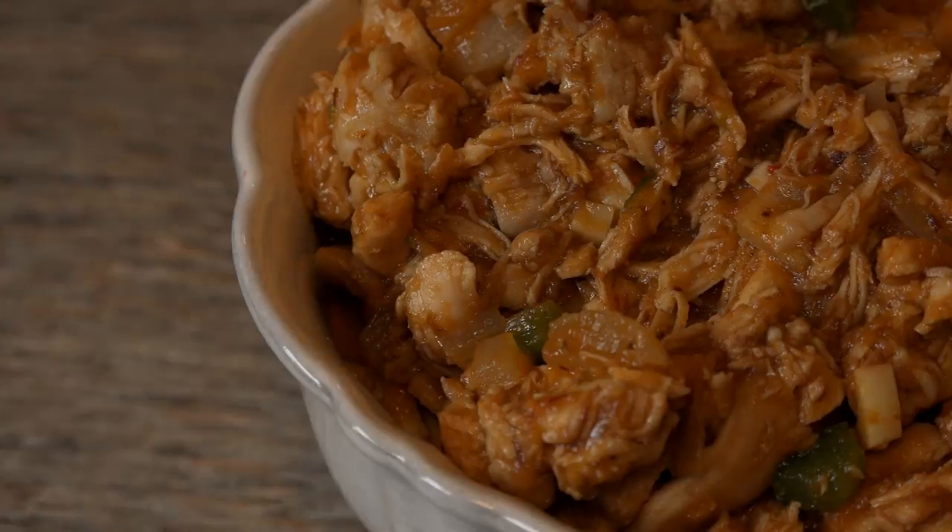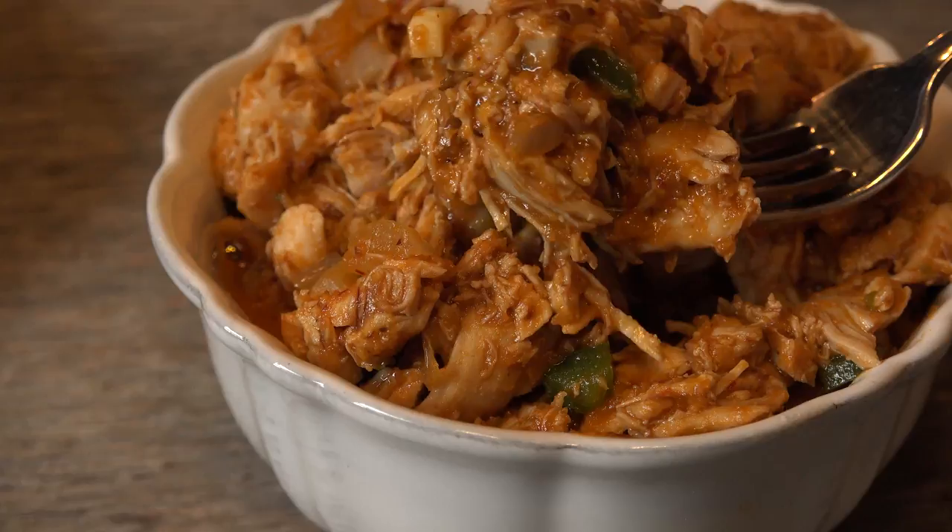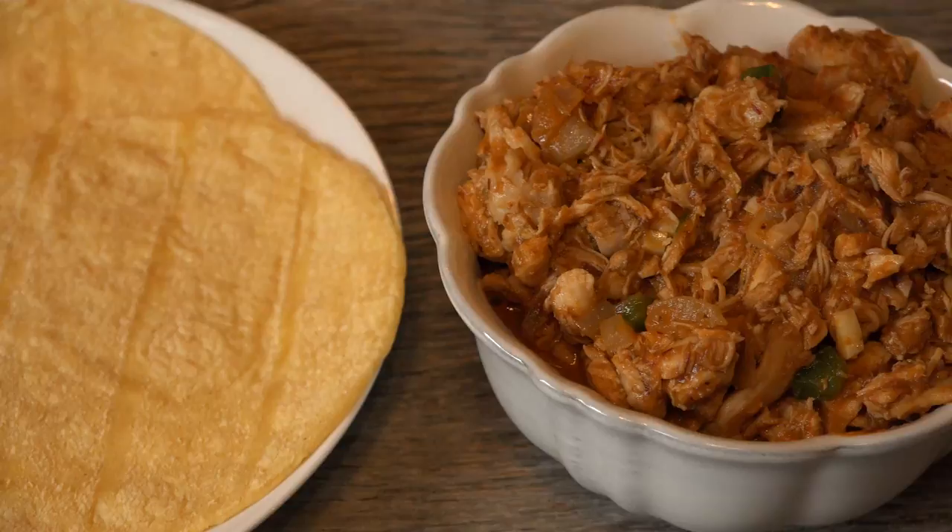On a trip to Kauai, we had chicken tinga at a Mexican restaurant and we were hooked. I had the burrito several times and took notes because I'm thorough like that, and I've made my version to appease our craving. I like it hot, and if you do too, you'll love this dish. So grab a cup of hot cocoa — it's time to make some magic in Mrs. Kringle's kitchen.